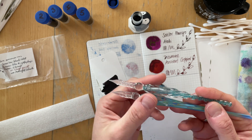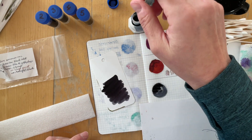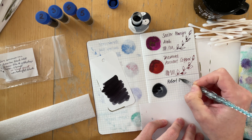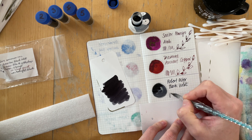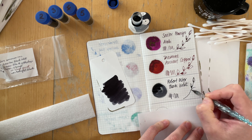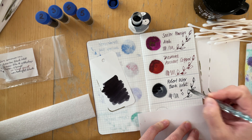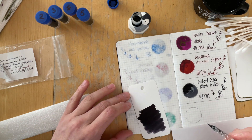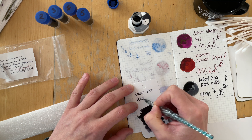The first box included five work-appropriate inks: Robert Oster Black Violet, J. Herbin Bleu de Profondeur, Noodler's Chicago, J. Herbin Rouge Grenade, and Monteverde Midnight Black. So five work-appropriate inks.